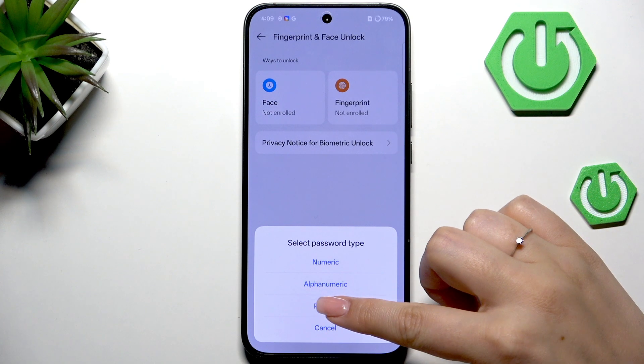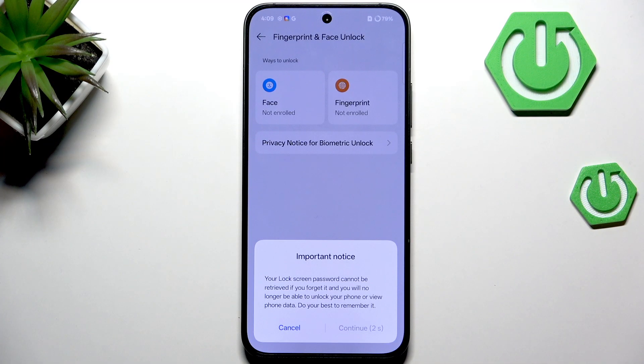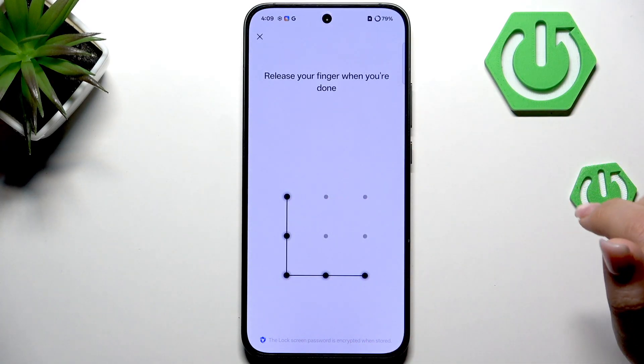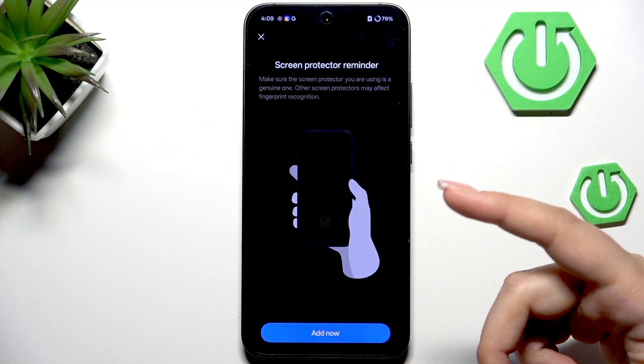If you do not have a screen lock set up, you will need to add one now. If you already have a screen lock, you'll be transferred to the next step. So let me quickly add a pattern, and finally we can add the fingerprint.